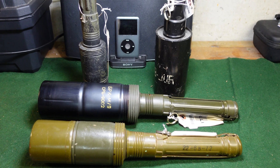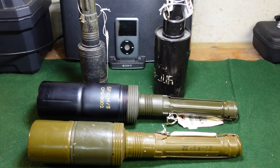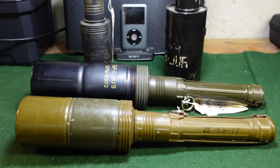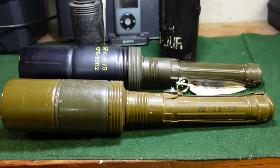Hey guys, welcome to another video from Historic Militaria. Today we're going to be looking at the grenade that took the place of the Soviet RPG-43, and just looking at the next generation of Soviet anti-tank stick grenades.